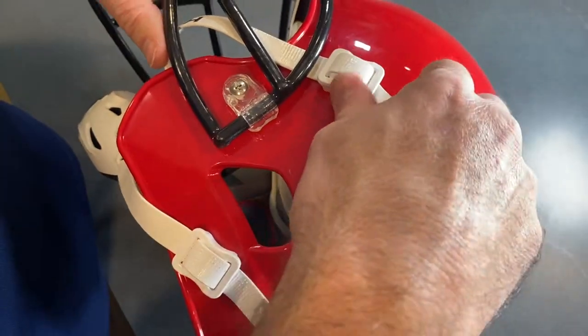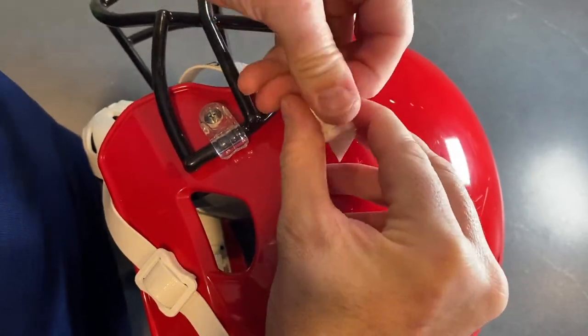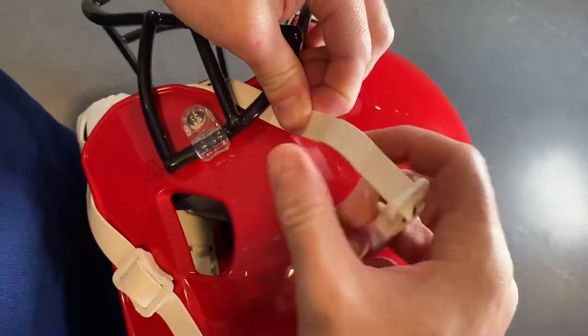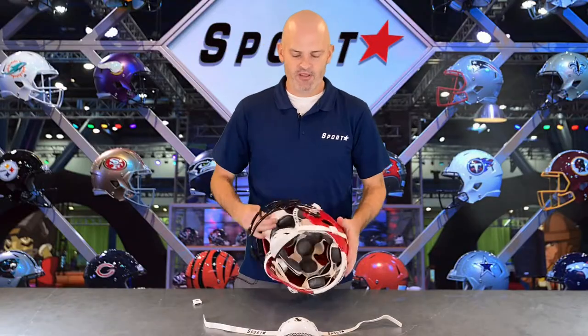The first step is to remove your stock chin strap that's currently on your helmet. Start by taking off the top buckles — this will make it easy to slide underneath the face mask. Repeat this for both sides.